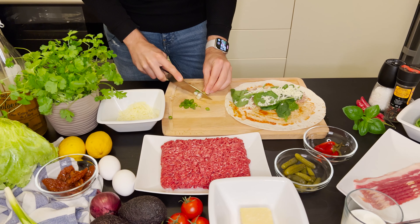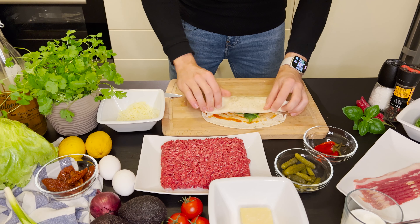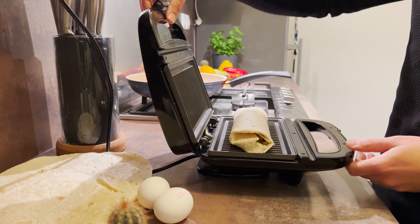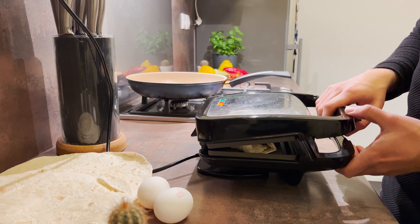One of the last ingredients of this particular wrap is the mozzarella, which I add a generous amount so it is cheesy and soft. In the end, I cut the scallion into smaller pieces and I roll the wrap. You can either heat up the whole wrap on the pan or use the panini grill just like I did. I put it on the preheated grill, close it and let it grill for a couple of minutes.